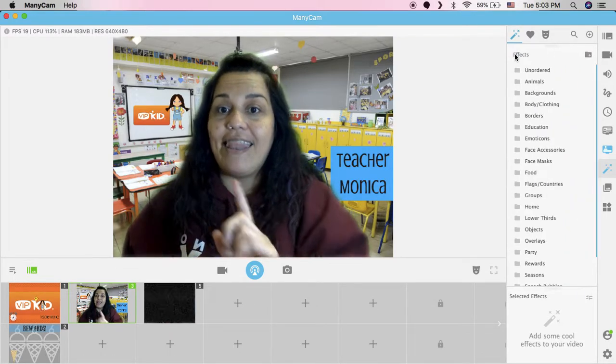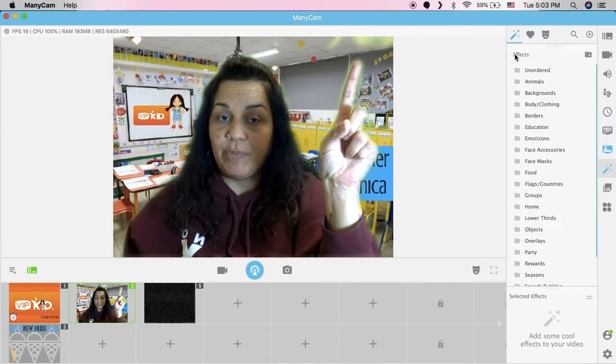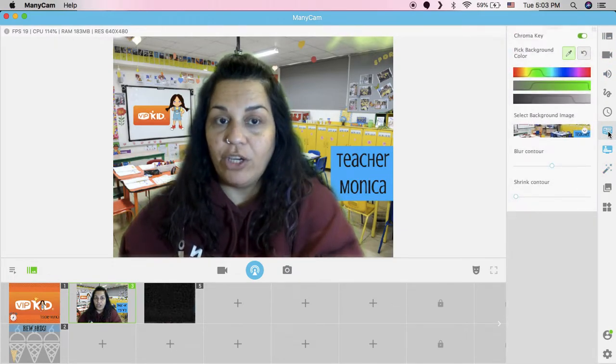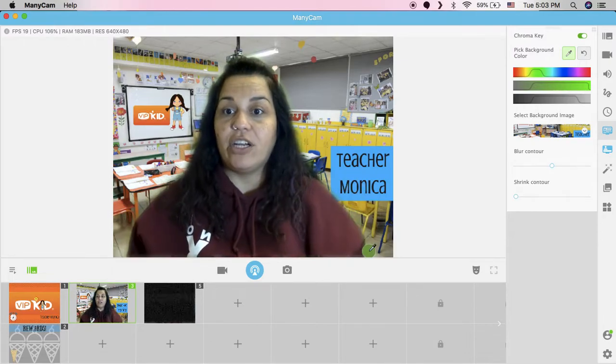So that is how you create the green screen effect using Manicam. I'm actually glad that popped up — so let's say that happens and it's really annoying you. Just go back to chroma key, use your dropper and select those little spots that popped up again, and then you're good to go.